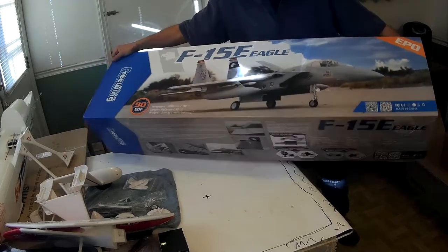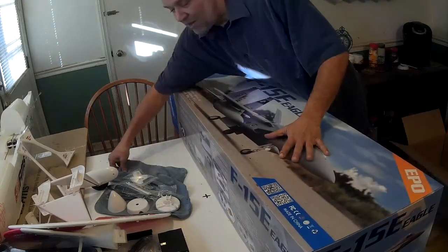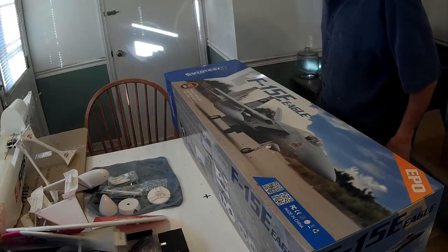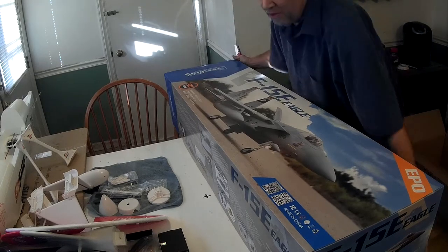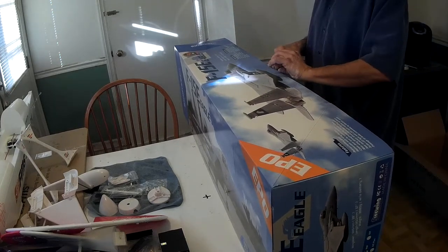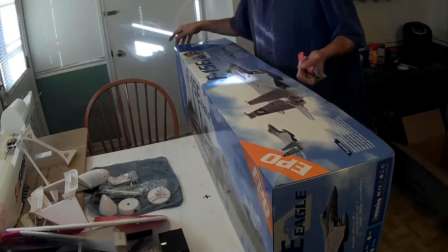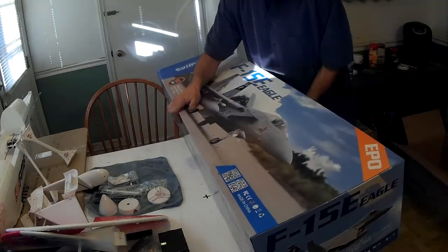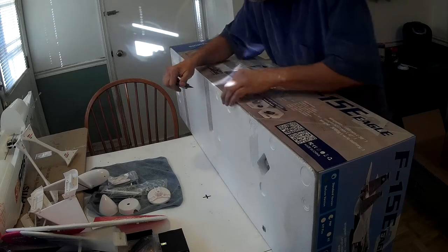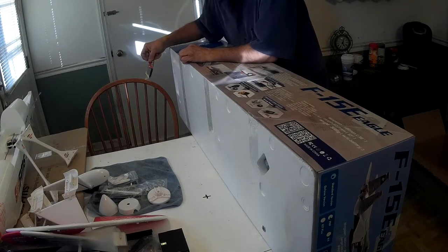Let's get this thing opened up and take a look at what we've got here, guys. This should be pretty cool. This was going to be a build video until this guy here showed up. You know how it is when you've been waiting for something for so long and then when it finally comes, you feel like a kid at Christmas. I want to be careful with this one, and we're going to try very hard not to crash this one.